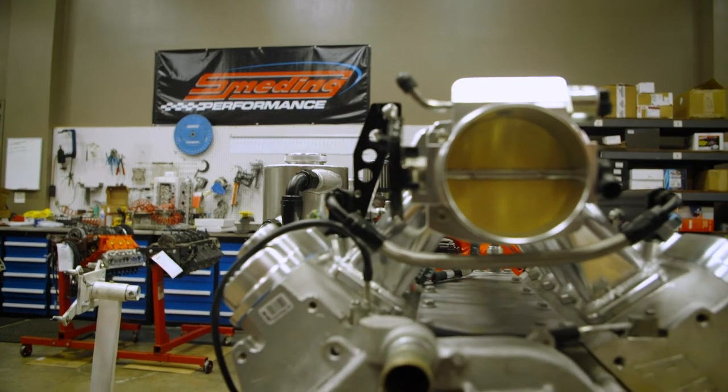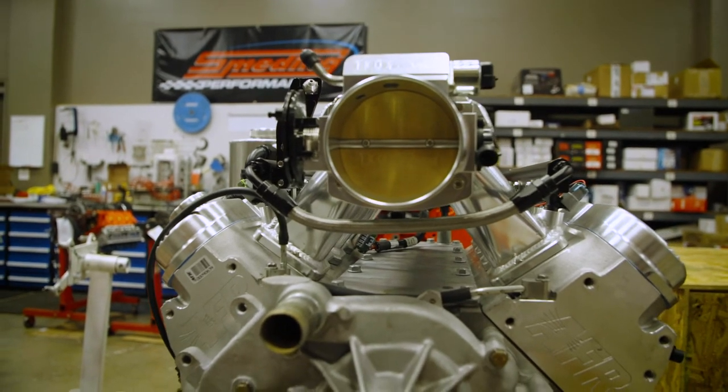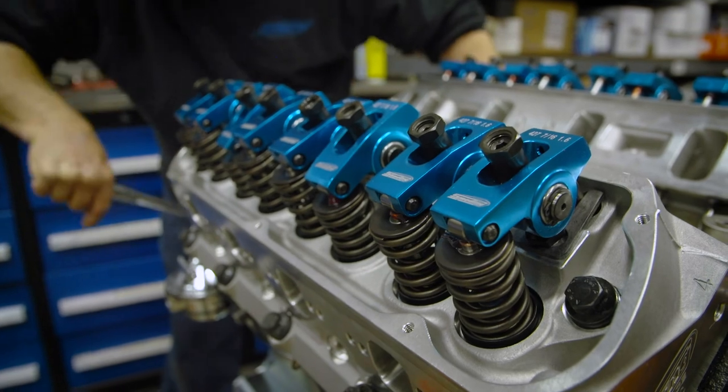If you want to learn more about our connecting rods or other components we use, you can visit our website at smettingperformance.com.